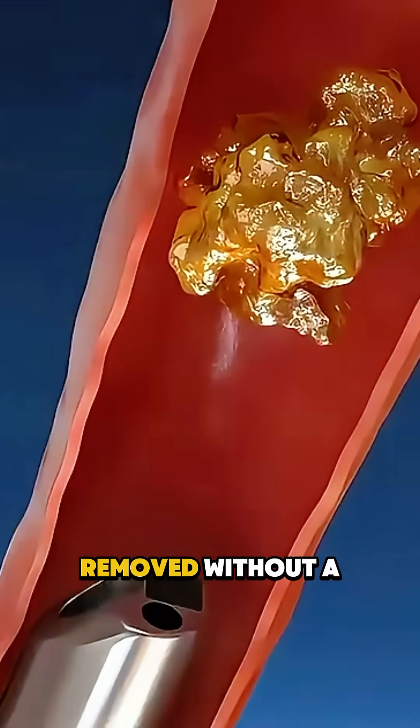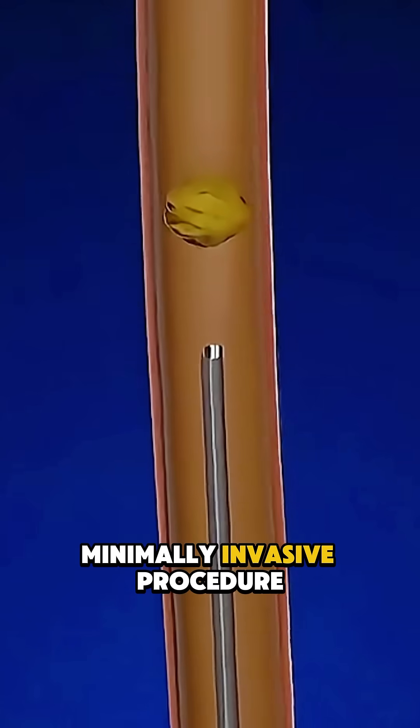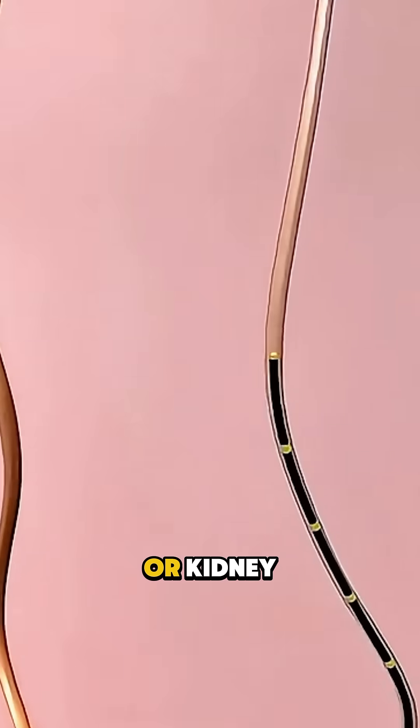Ever wondered how kidney stones are removed without a single cut? Ureteroscopy is a minimally invasive procedure that uses a thin, flexible tube called a ureteroscope to reach stones inside the ureter or kidney.